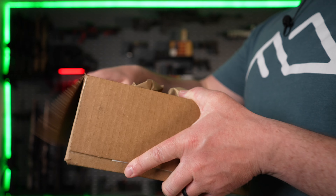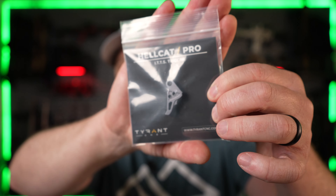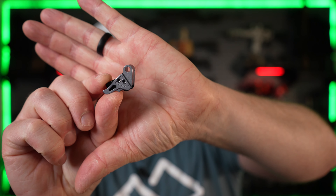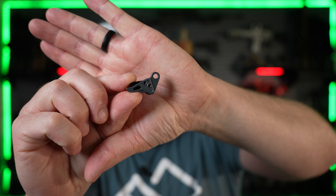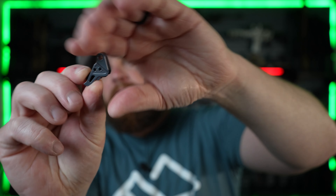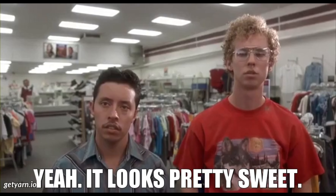UPS just showed up with this about an hour ago. This is the new Hellcat trigger for the Hellcat or Hellcat Pro. I told them I wanted one to match the color of the other accessories I already installed, so I'm excited to throw this thing on and check it out. It looks pretty sweet and it'll be pretty easy to install.